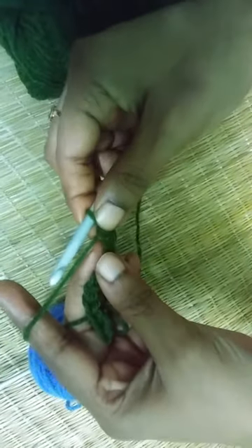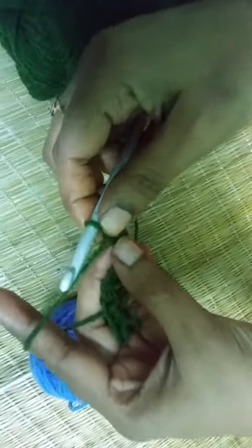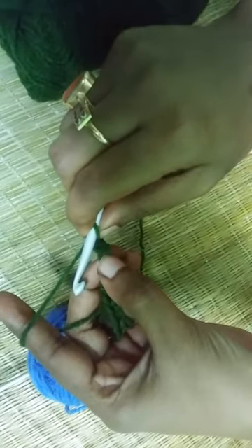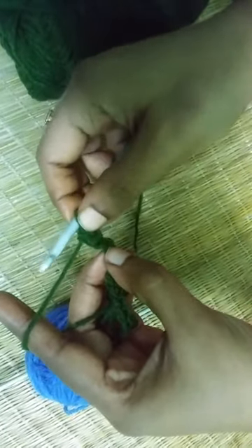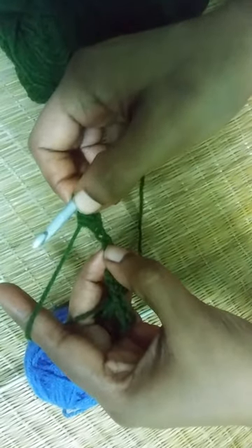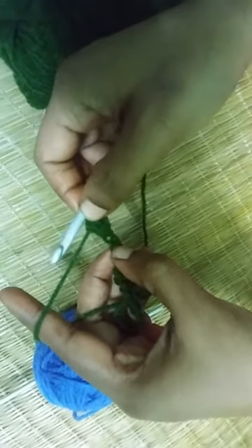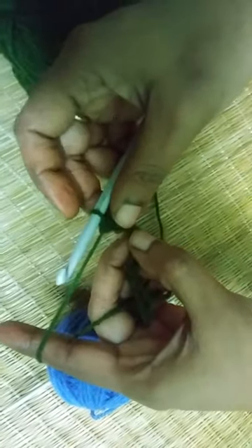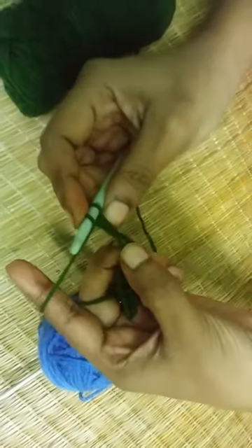In the double crochet technique, you yarn over your hook, insert the hook into the chain, pull through, then yarn over and pull through the first two loops, then again yarn over and pull through the remaining two loops. Instead of that, in the half double crochet you have one loop on your hook, yarn over, and pull through all three loops together.